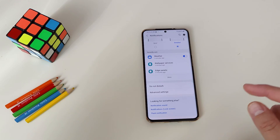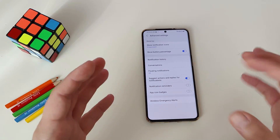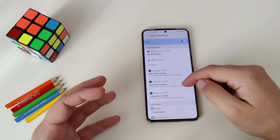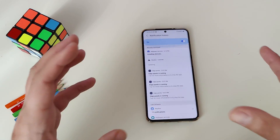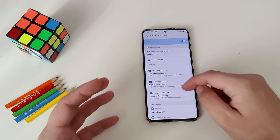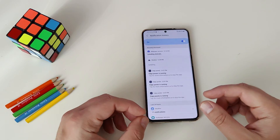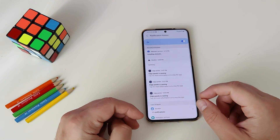Feature number eleven is also very important. Go to Notifications and then Advanced Settings, and you'll see something called 'notification history.' When you click it, you'll see a history of all notifications from the last 24 hours — very handy if you want to catch up on something you missed. This comes from Android 11 and is now built into One UI 3.0 by Samsung.